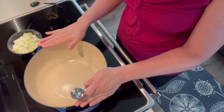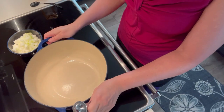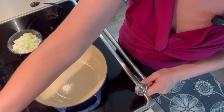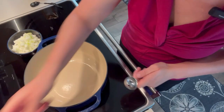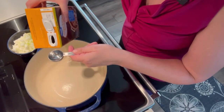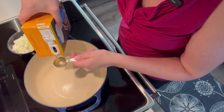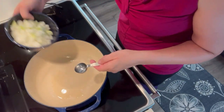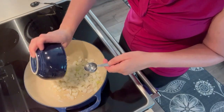This recipe calls for the use of a dutch oven — you could probably do this in a large cooking pot, but it does recommend the dutch oven. We're going to start on low heat. Instead of using oil to sweat your onions, I'm going to start with a tablespoon of chicken broth to sweat my onions.